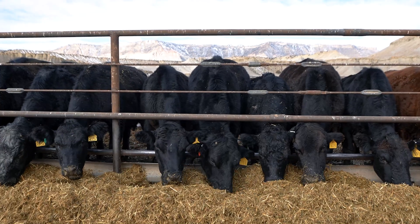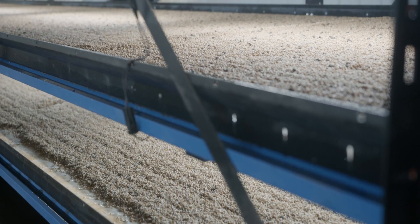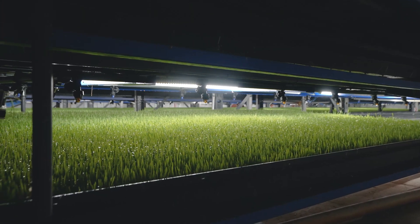Pro tip: drop these into your mixer wagons for resourceful nutrition. The cleaner can clean any seed, but we recommend using the varieties our team of plant scientists at HydraGreen have already confirmed to produce the best fresh forage.